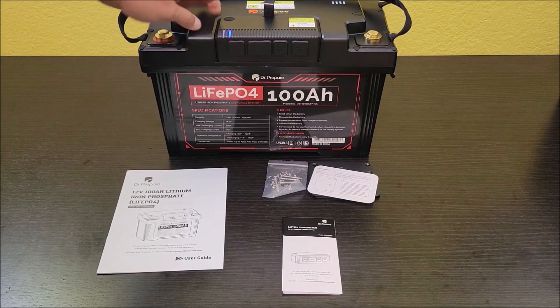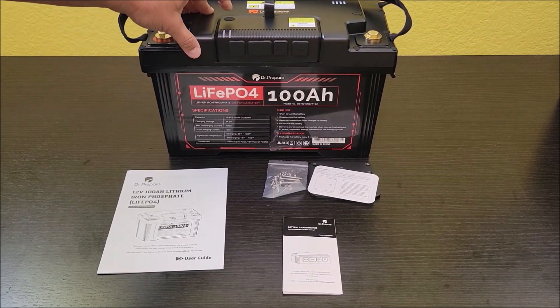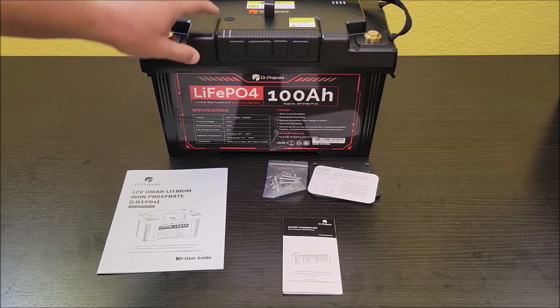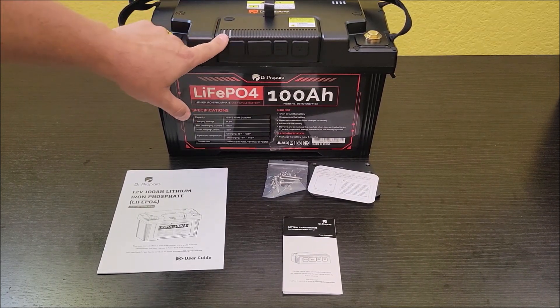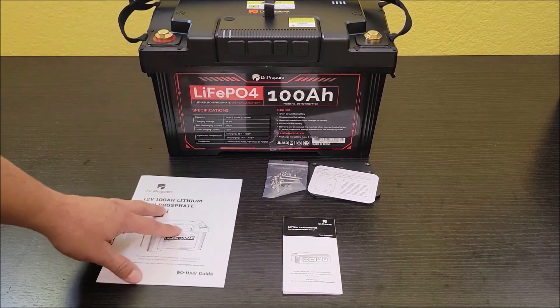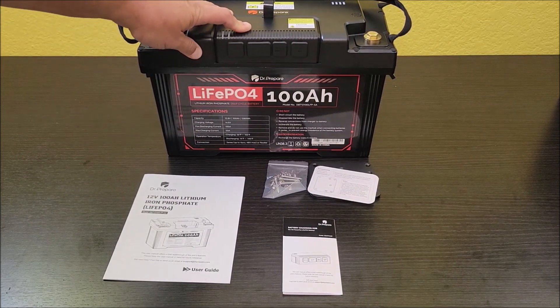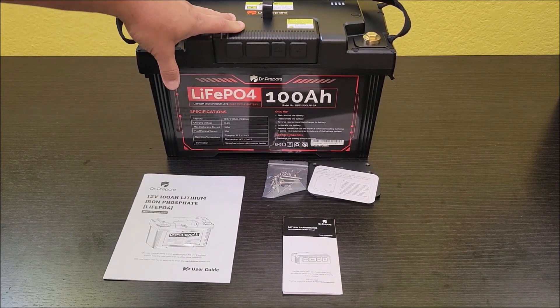You can press the power button here — there's a little light for power on and off. The other power button probably indicates whether it's charging or pulling power. I've got to read all the information in the manual about this. What I'm going to do now is get this thing charged up so we can get it fully topped off and do a capacity test.